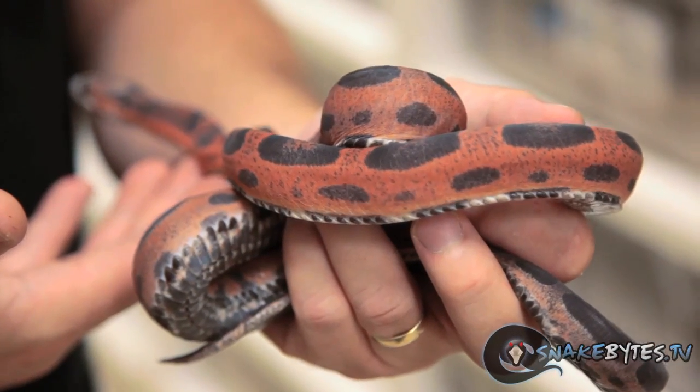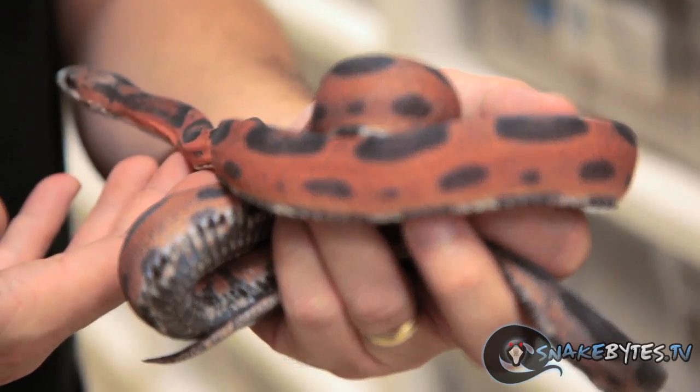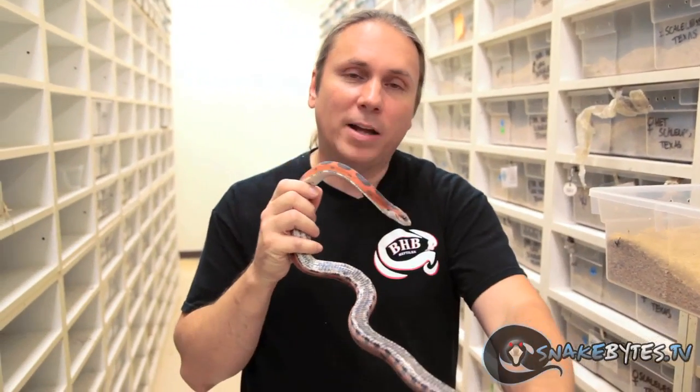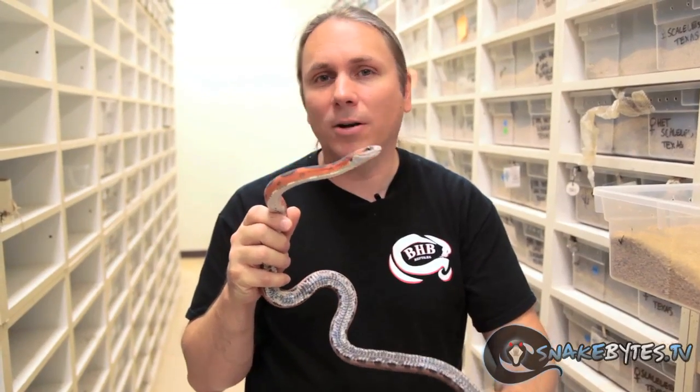One of the things that's really interesting about scaleless snakes is that they are variable. Some are almost completely scaleless, and some have a ton of scales — up to 90% of scales — but they all have ventral scales. Again, that's for locomotion. It's really important for them to have it; there's no way they could move without those ventral scales. This is a perfect example of polymorphism within the scaleless snakes.